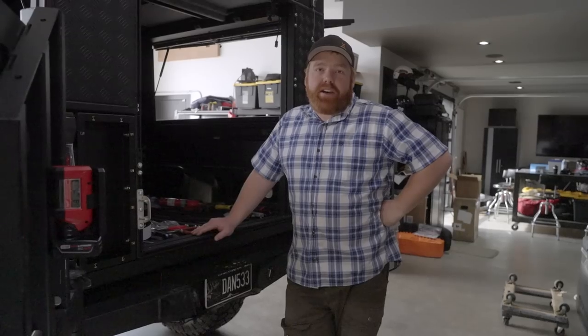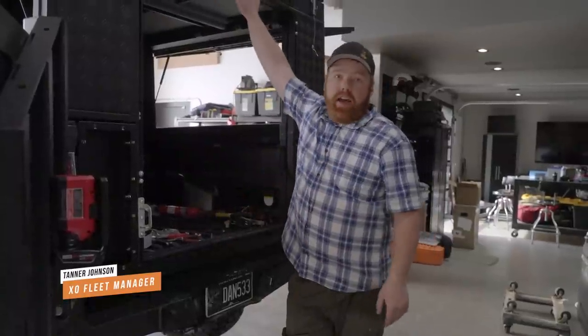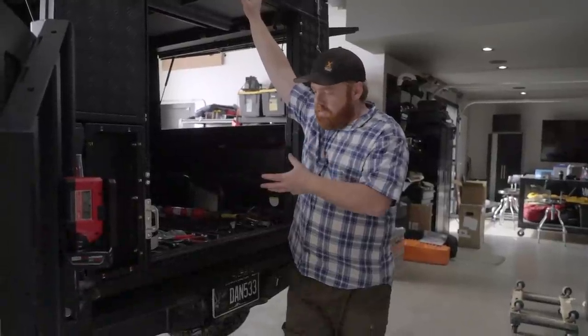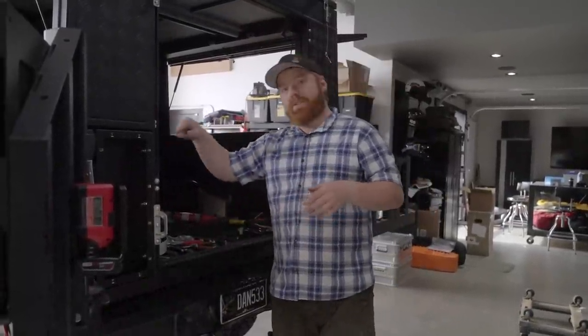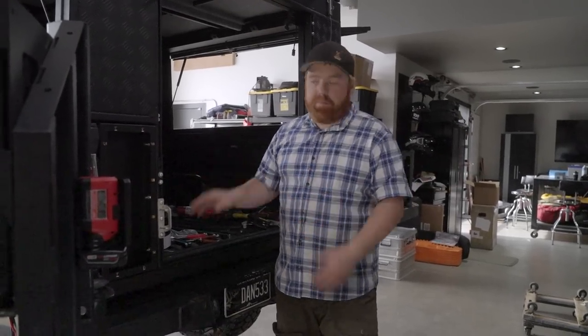Welcome back to Shop Talk, guys. We are working on Raven today. We have our Alucab canopy system that we just set down on the bed, hopefully for the final time, just test-fitting everything and getting everything lined up. So now we're going to finish bolting this down, and we're going to start running wires and putting it all together, because there's a ton of boxes we still need to unbox.